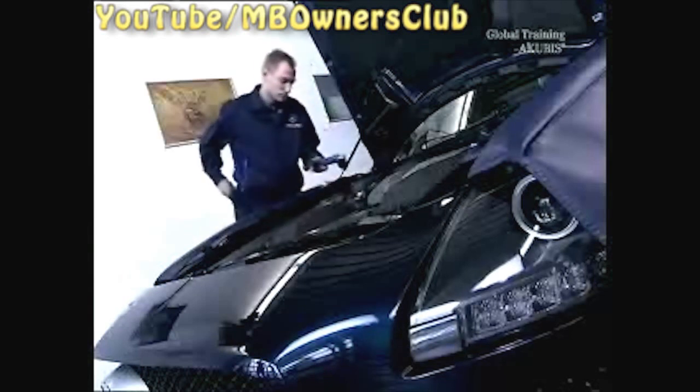The supercar is once again ready for its next trip without an overheating engine.